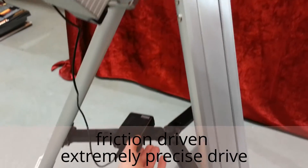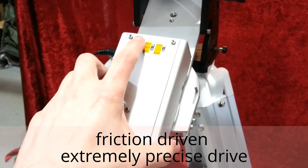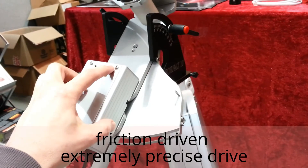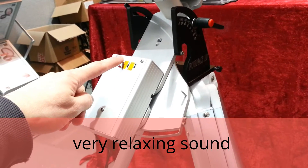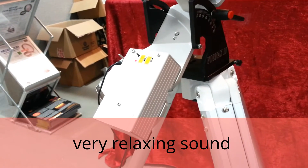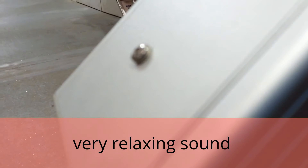Now we can move it into position. It is friction driven. Let's move it back by turning it to south. And now it will drive. If you're close enough, you can probably hear a sound — a very interesting sound from this machine. Practically musical.